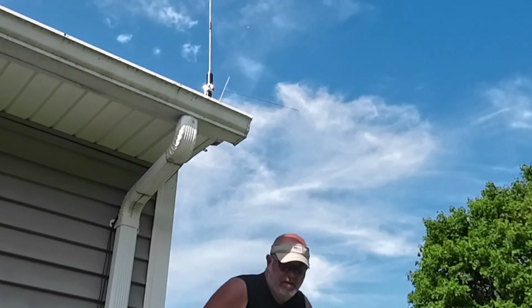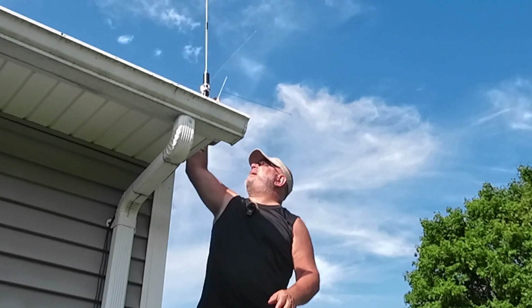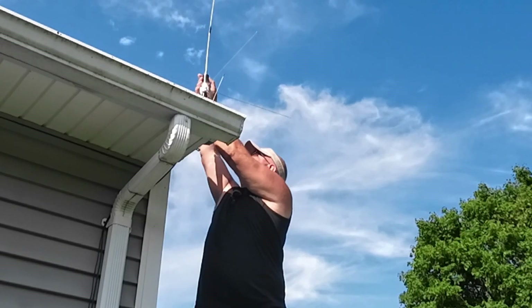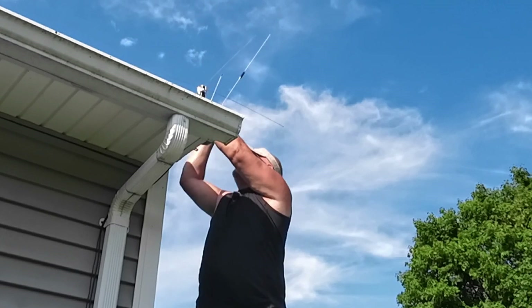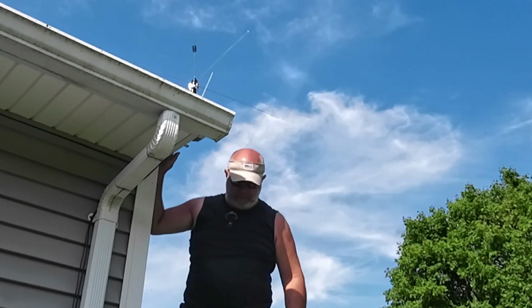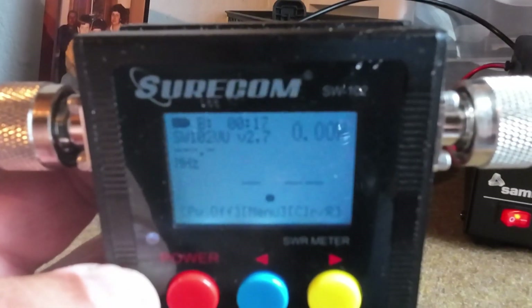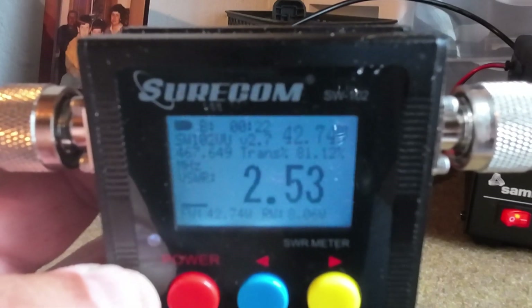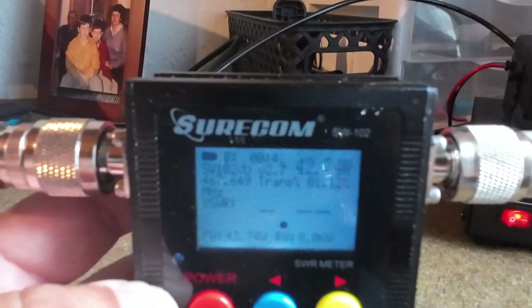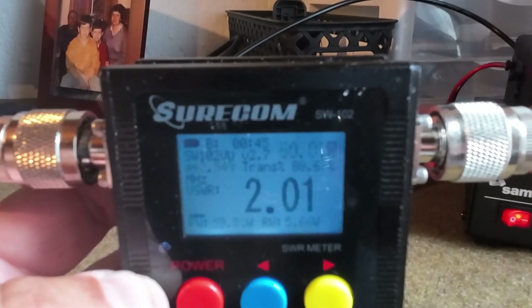It's kind of weird that the SWR is so high on simplex, but on duplex it's down where it really needs to be. Let's go see what our SWR reading is now. We're on duplex right now — keying up — 2.5. Going down to simplex, SWR is 2 or higher, and that's not good. So now I've got to figure out what to check next.